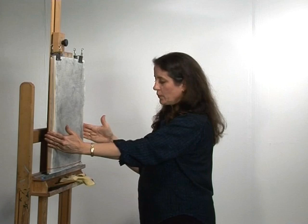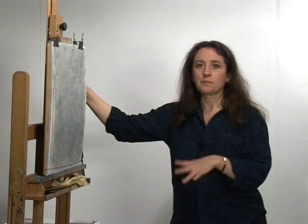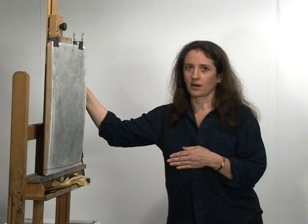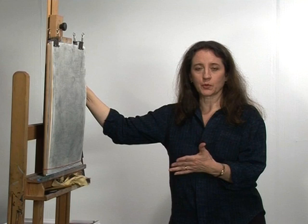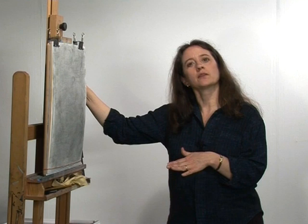Now it's time to turn our attention to setting the pose and to the model. When the model arrives, make sure you are prepared — have drapery, a comfortable seat, water available, and maybe if your model likes music, let them pick it out. The important thing, when beginning a charcoal drawing, is to make things as easy as possible for yourself.